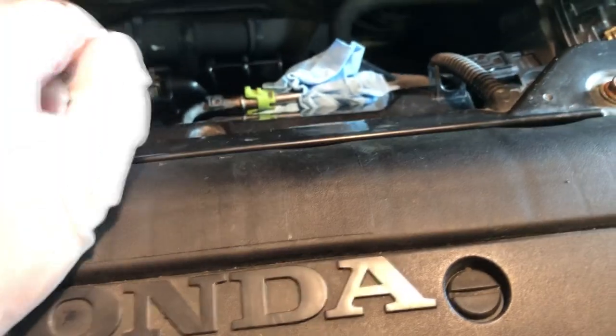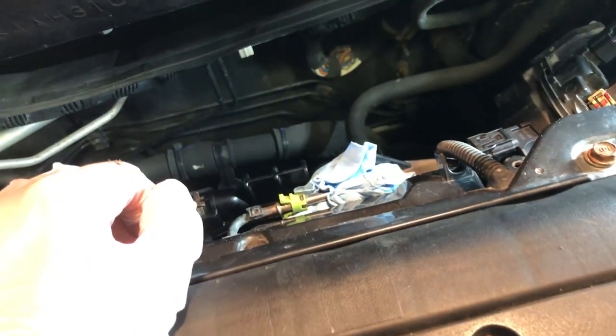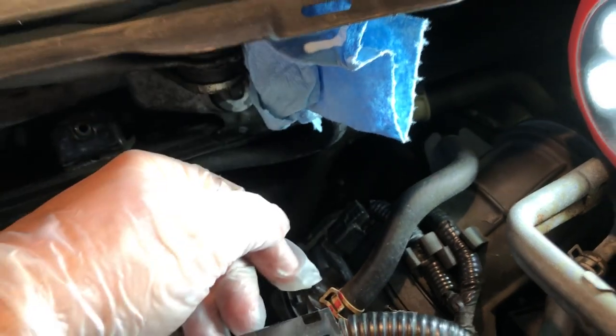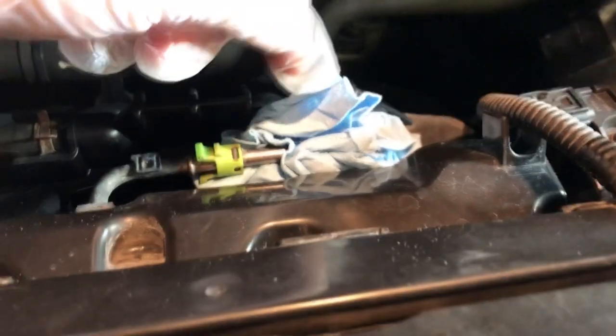So we have removed the fuel hose. Some fuel did squirt out — I think it's because I just filled up my gas tank a few hours ago. I recommend doing this when you have low fuel in the tank, or when the car's been sitting for a while and there's not much fuel pressure built up. When you pull the hose out, keep it upright so more fuel doesn't come out. Put a paper towel over it and tuck it under there to absorb any fuel that might still leak.